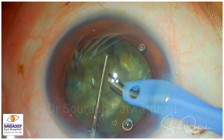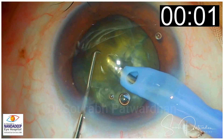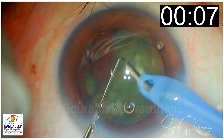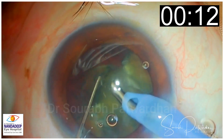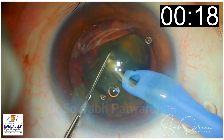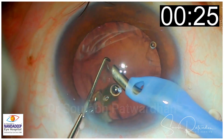So this was the video. I am just replaying the video of the surgery — just watch again carefully how the quadrant removal takes place. It's very efficient, very quick. And then I will analyze each and every step and share what were the reasons for quick quadrant removal without causing any risk of complication.